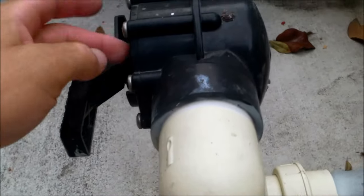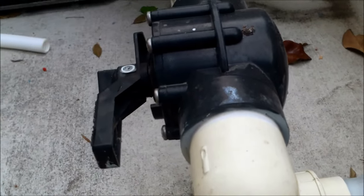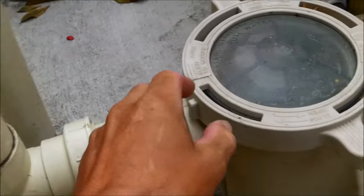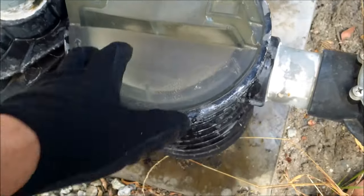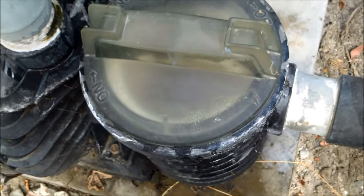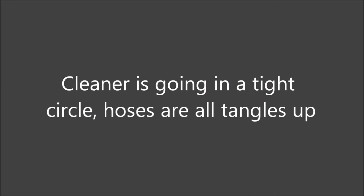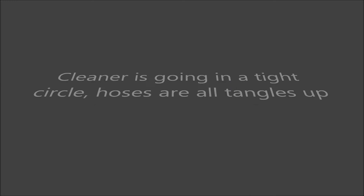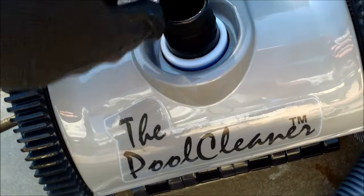Also make sure you don't have a suction leak at the O-ring in the skimmer lid, at the discharge or intake, at the unions, or in your Jandy valve's face plate O-ring — all of these can prevent the cleaner from working. When you turn on the equipment with the cleaner hooked up, the water should fill the pump completely.